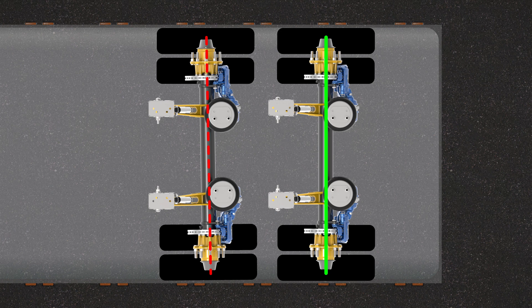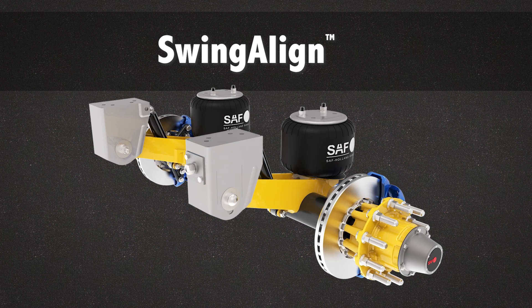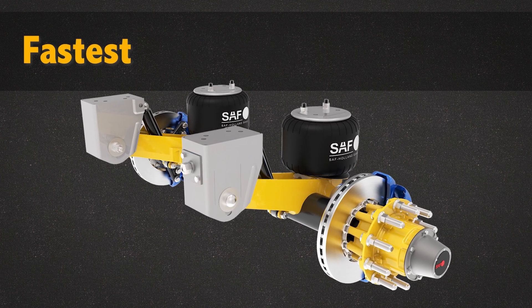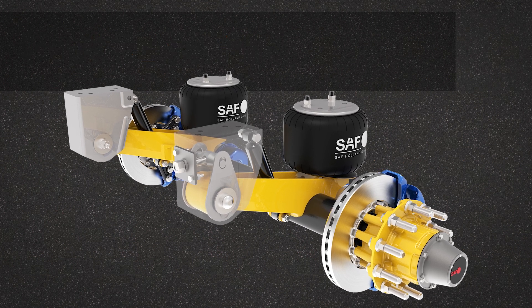SAF Holland has a solution for you, and it's called Swing-Align. The Swing-Align Axle Alignment Feature is the fastest, most convenient, and least expensive system for trailer axle alignment in the industry.